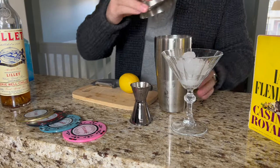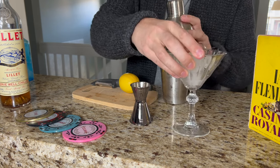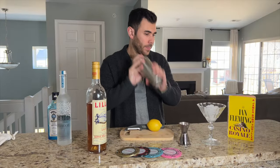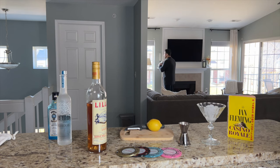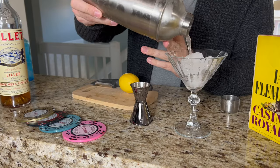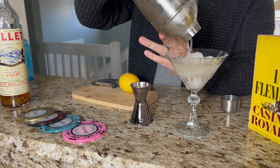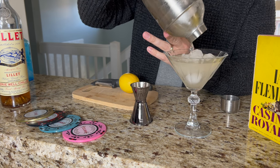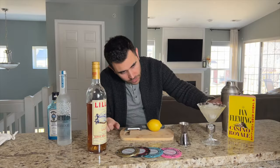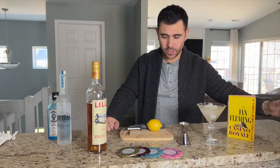Shake it over ice. We've got ice pre-chilled in here, chilling the glass too. Now that we've shaken this for four and a half hours, into the glass — gin in, Lillet in, vodka in. Look at that. Beautiful. The Lillet gives it a little haziness. It's nice. We are moving and grooving.